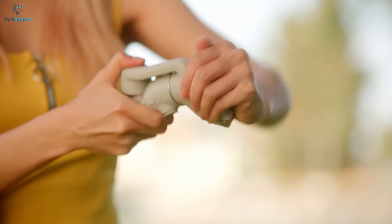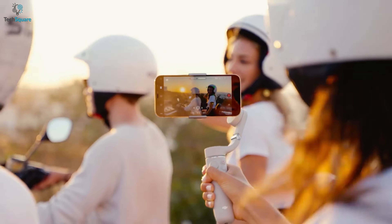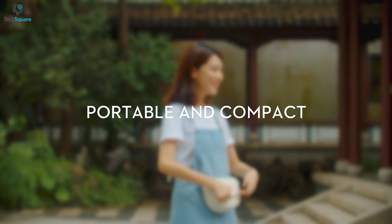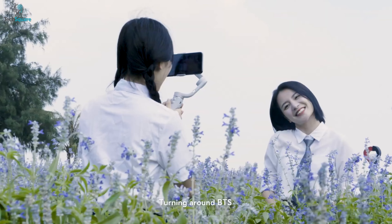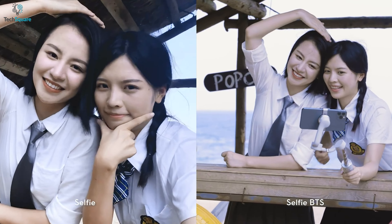Moreover, this gimbal is equipped with ActiveTrack 4.0 which allows you to track moving objects and delivers smoother camera movements. With its compact and lightweight design, this gimbal can perfectly fit in your touring bag and allows you to carry it wherever you want. In brief, with proven stabilization and excellent performance, the DJI OM5 is one of the best gimbals that you should pick for your next outdoor tour.